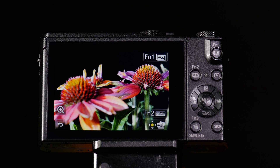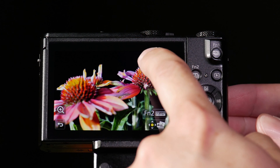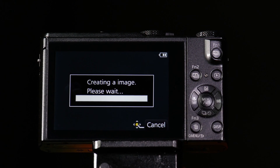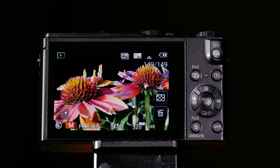But what if I wanted all of the flowers to be in focus? That's where our focus stacking function, which is FN1, comes in handy. Simply press FN1, choose auto-merge, answer yes. This is now going to create a merge of multiple pictures to give us maximum depth of field. And look at that — we now have a picture with both flowers in focus.